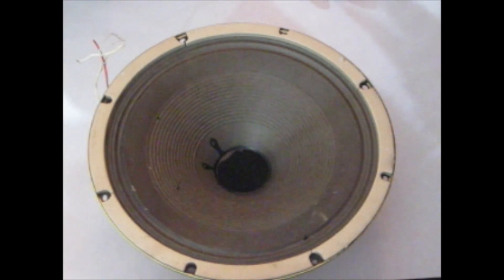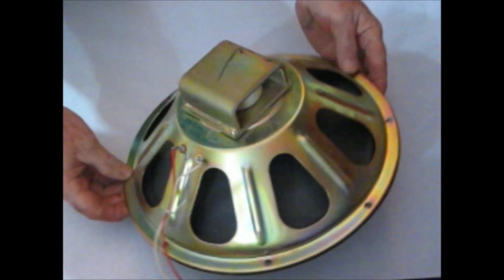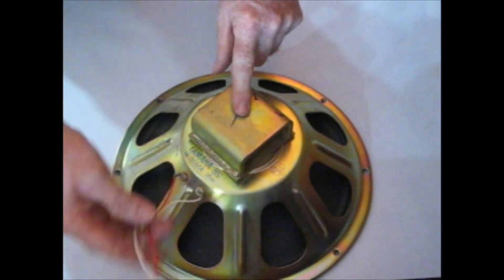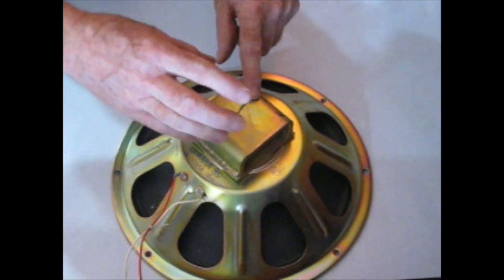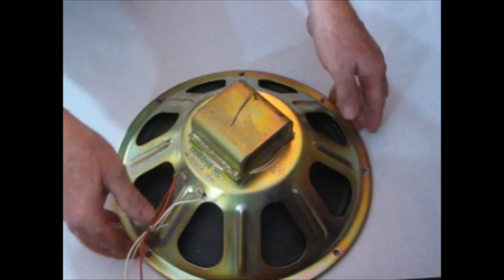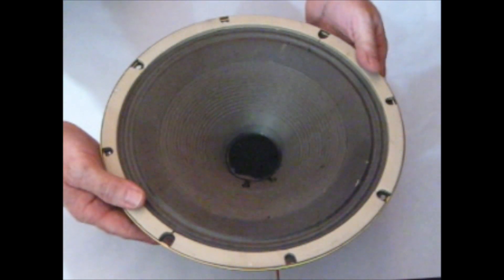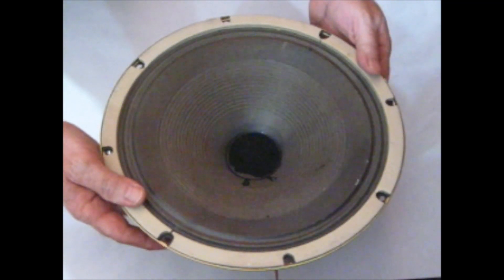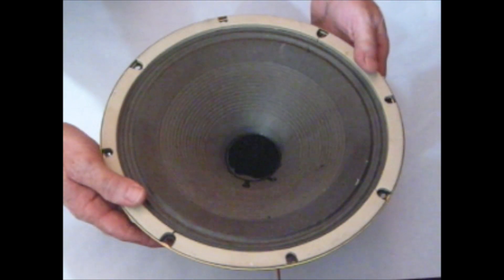To understand what happens in the freeze dryer with sound, first we have to understand how sound is made. I have this big speaker right here. On the back end of the speaker is an electromagnet. When a signal comes in through these wires and goes into the electromagnet, depending on what the signal does, that electromagnet will start going back and forth — and as it goes back and forth, it moves the entire speaker cone. Right now I'm probably moving this cone one or two times a second. If I could move this cone several hundred or thousand times a second, I would produce noise.